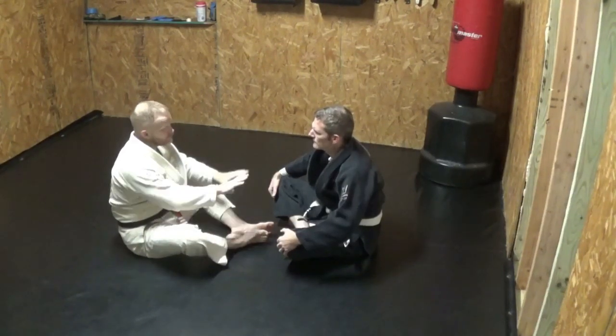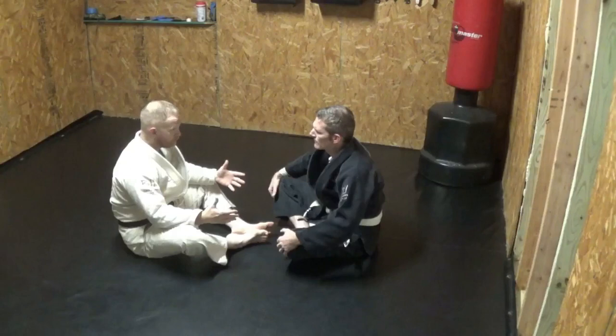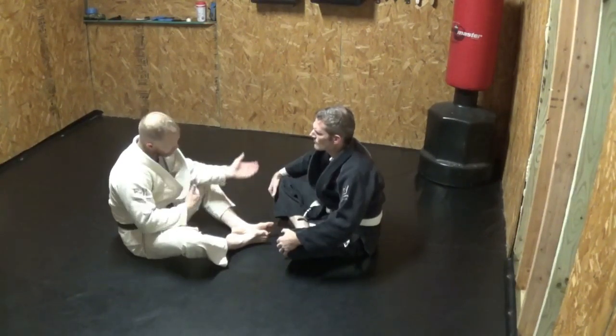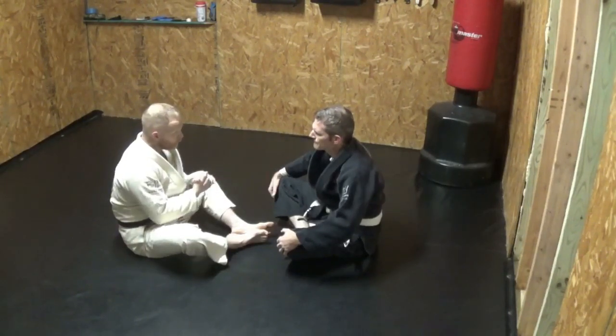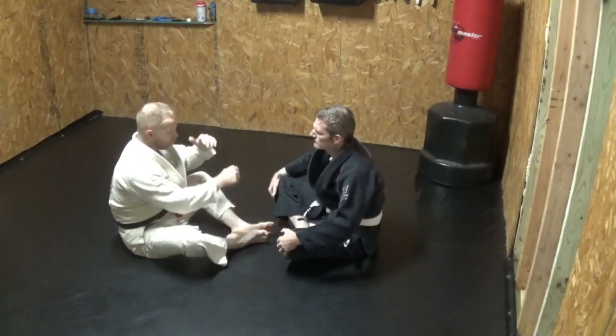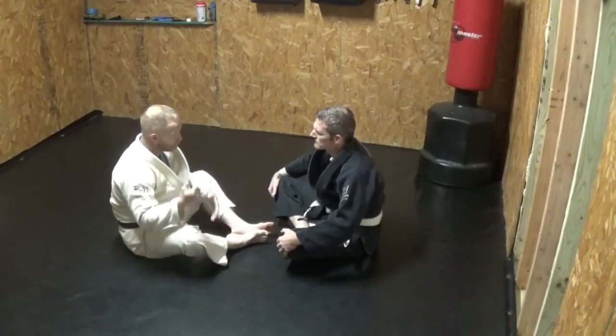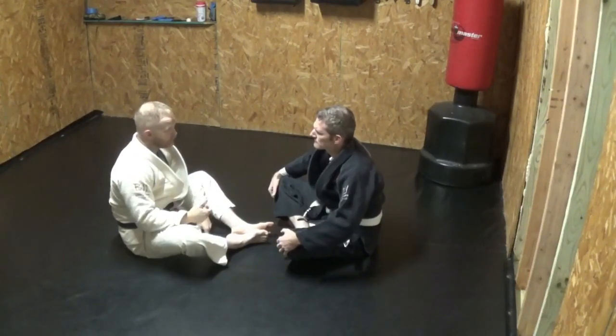There are a thousand different ways to do what we just talked about. That's where we get into individual positions — like I come in underneath the arm, or maybe I grab a hold of the head, or I get double underhooks or whatever. I can tie your arm up with a gi.